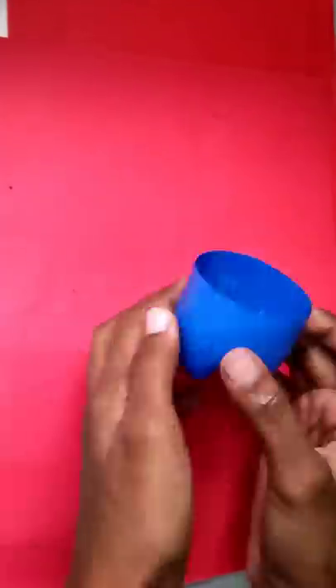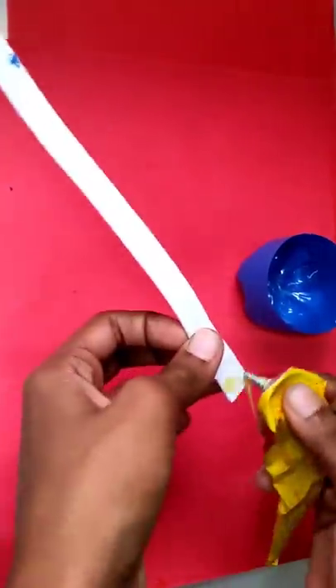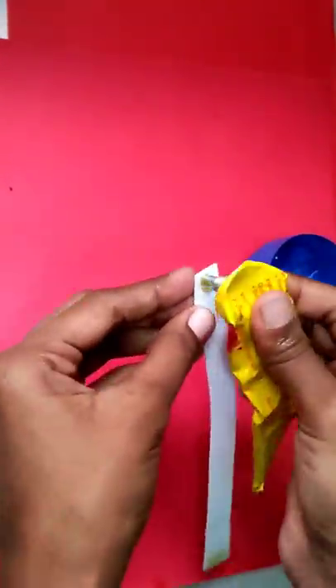Now, I am going to apply glue to the bottle. I am going to cut a silver glitter sheet and apply glue to it. You can use hard glue to attach it.